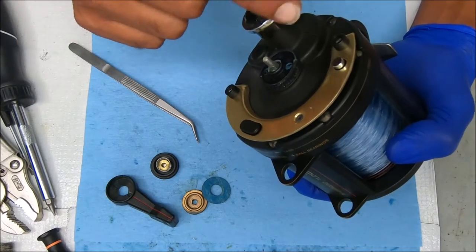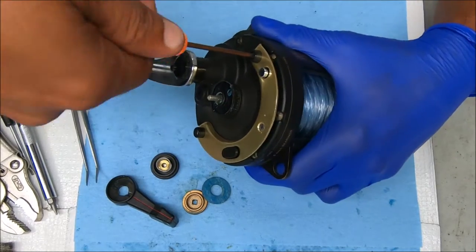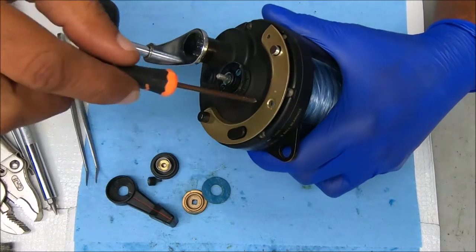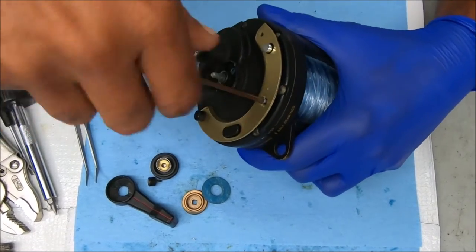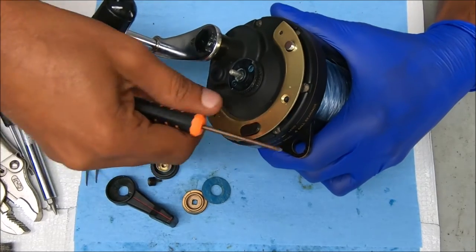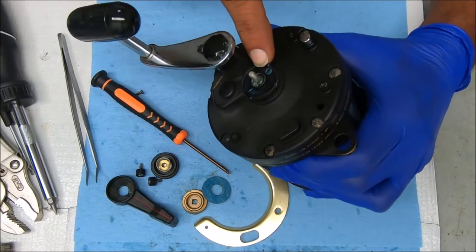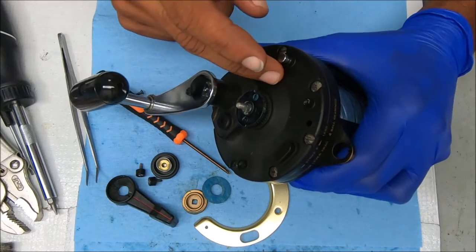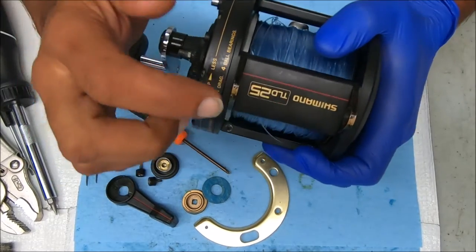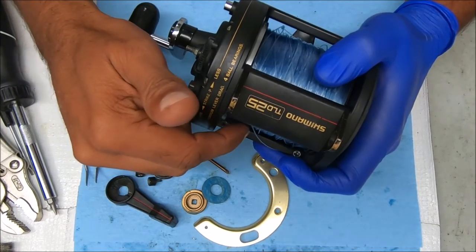Now we can undo these three screws for the quadrant — one, two, three. Next we'll remove the screws on the outside; I think there's seven of them. This video is not going to be a full breakdown video. If you want to see one of those, I have one in my video library on a Shimano TLD25 — check my library or see the link below in the description.